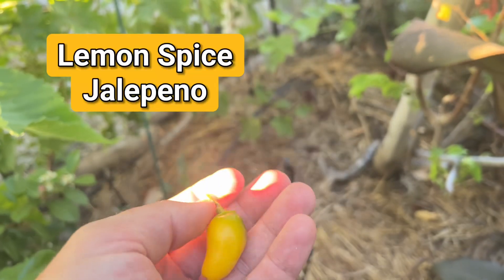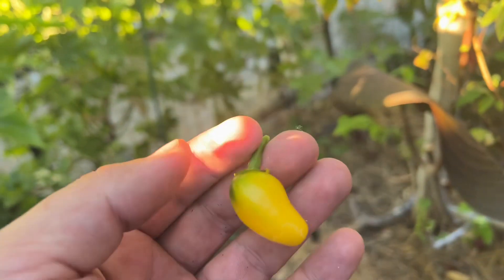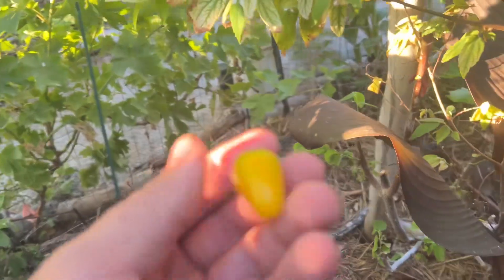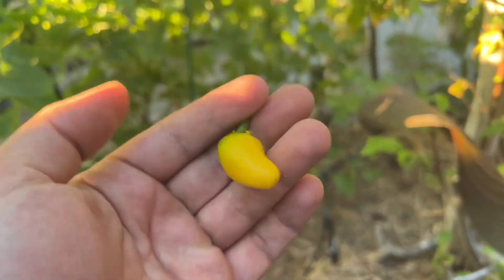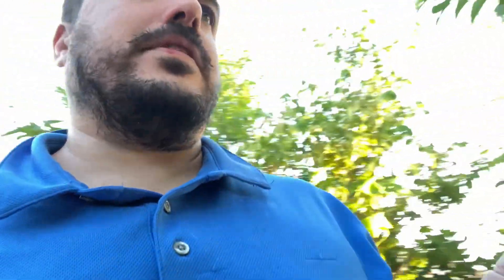I'm going to look into the name - I'll post it here because there's a couple different varieties of lemon type peppers. There's lemon drop, lemon jalapeno, lemon spice, something or another. So I'll figure out which one this was and post it. Here's this little pepper, and I tried one of these the other day. I'm going to try again right now.